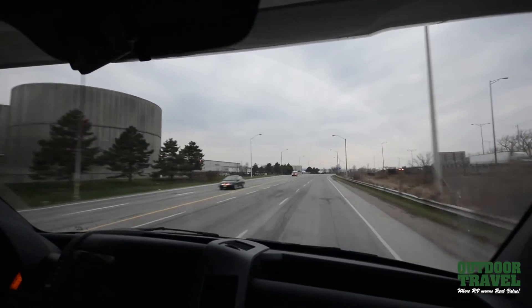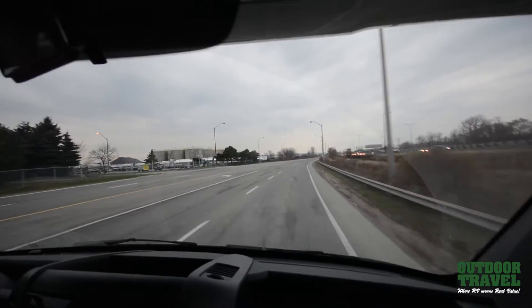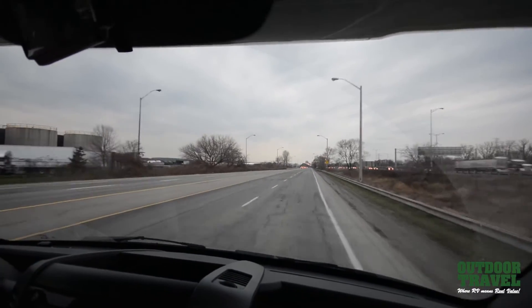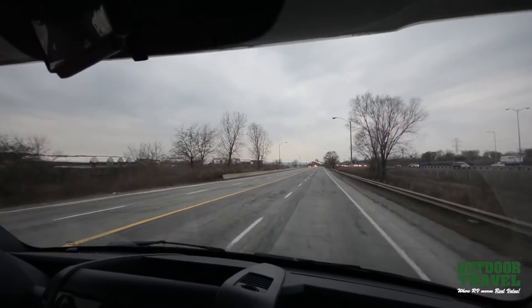No noise from the motor at all, no work at all. We're going to cut it back down to 80 — the OPP is usually up here giving out tickets. I want you to pay attention to the view of what we're coming up to right now — this is Lake Ontario. We're right near the lake.